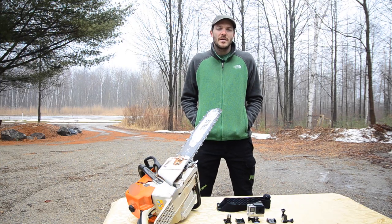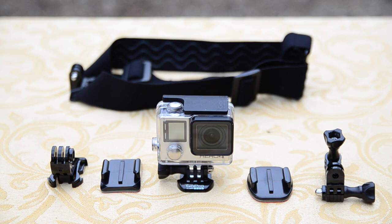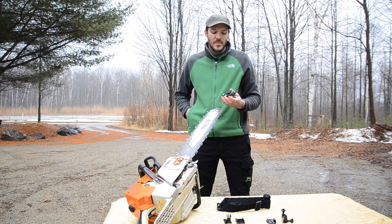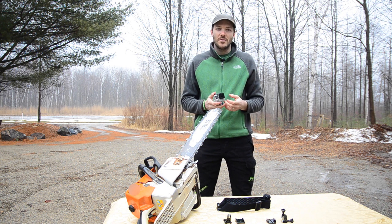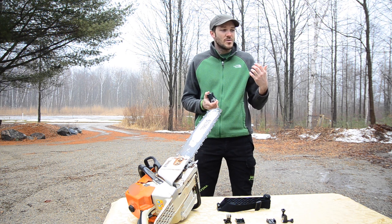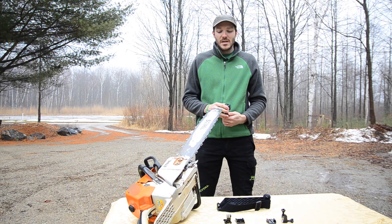Hey guys, it's Jake with Bartlett Arbor Supply. Today we're going to take a look at some GoPro cameras and all the different possibilities we have with them. These little cameras are awesome. You can pretty much put them anywhere you want, as you can tell from all the TV shows and all the different areas where they're using GoPro cameras. You can stick them on the inside of a car, on a motorcycle, on a bicycle, on animals, on all types of things.